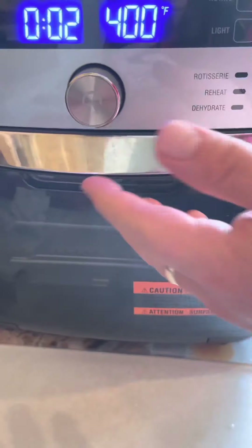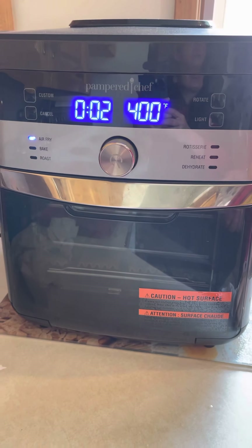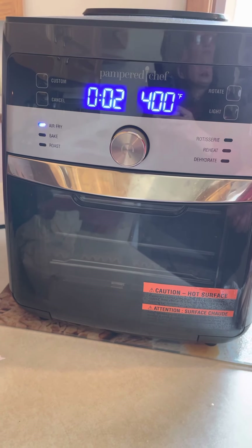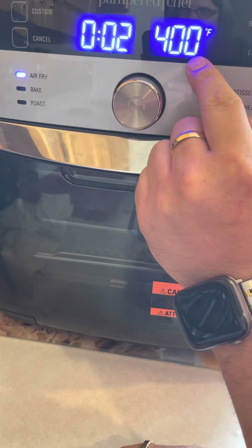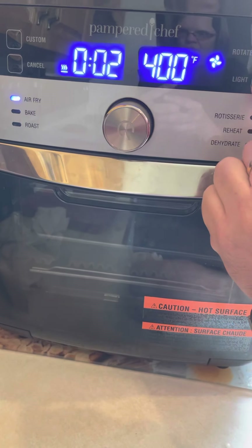So you turn your air fryer on. What if you don't have an air fryer? You could probably do a deep fryer, or do it in oil on the stove, or you could even bake these. Ours is set to air fryer mode at 400 degrees for two minutes — give that a try and see.